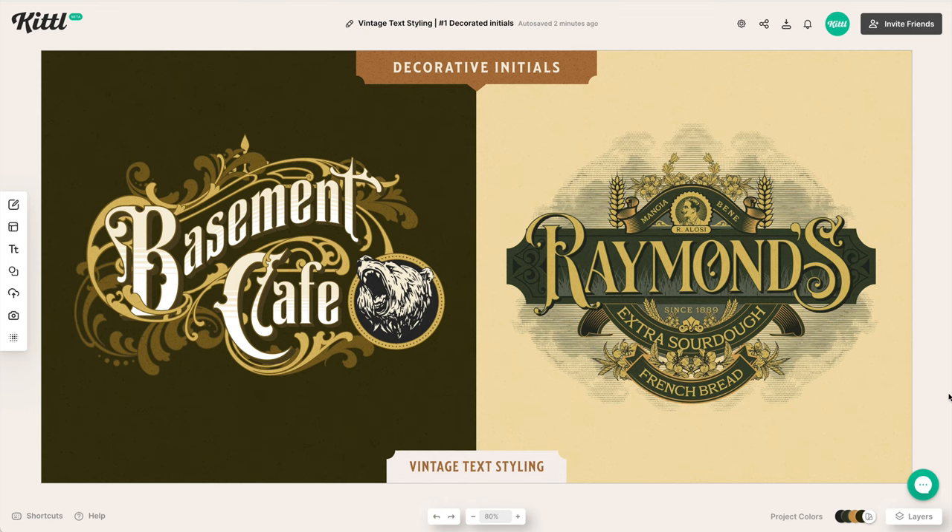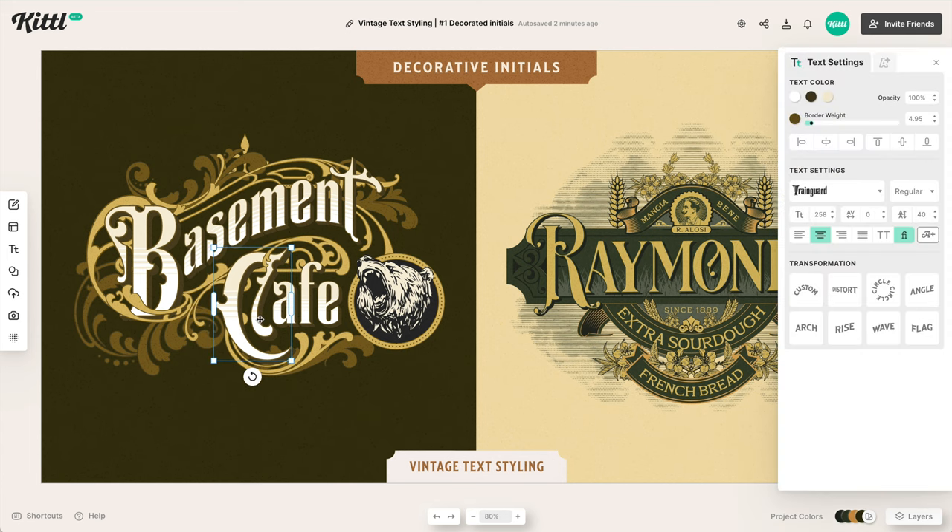Moving on to our next tip — you'll commonly see this in vintage design: using a decorative initial or capital letter. On the left, we've used an enlarged first capital letter and decorated it to stand out. The letter C is a great deal bigger than the rest of the text, and the B is bigger too. On the right, the R is really big and the last letter S is really big — a kind of symmetrical 'in-capping.' Each example still has a good shape and is filled in with different elements.